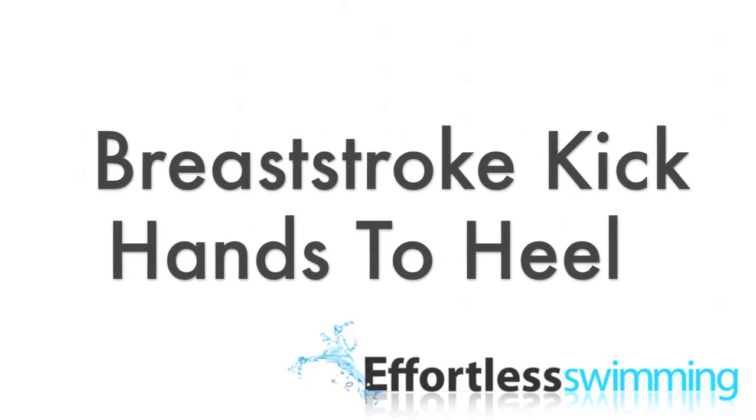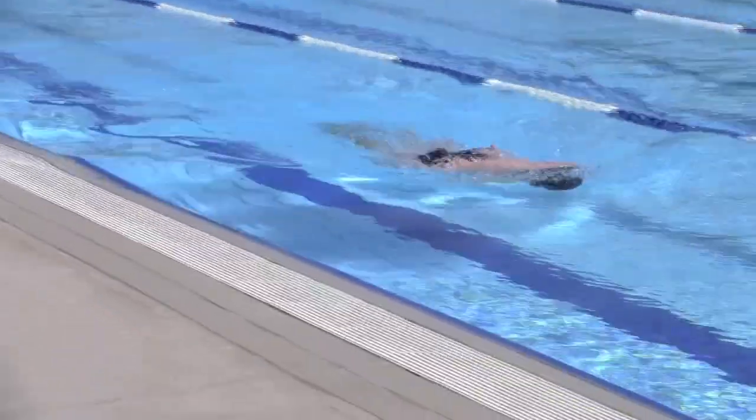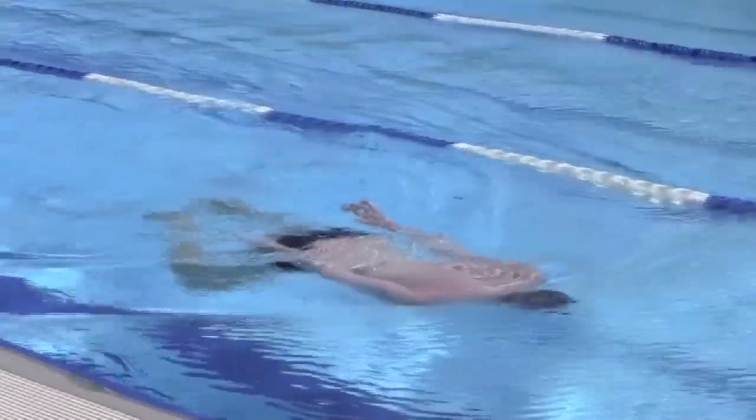The second drill is hand to heel kick. This drill is commonly used by elite breaststrokers. To do hand to heel kick, kick on your front with your arms by your side. With each kick, your feet should be touching your hands.